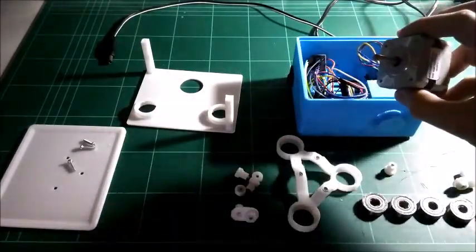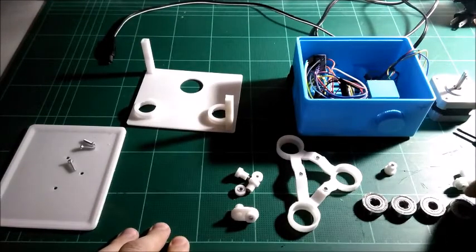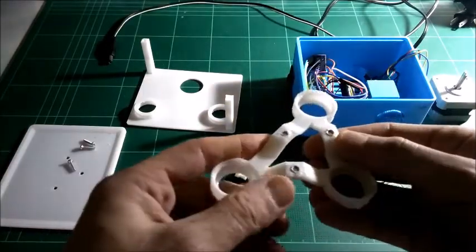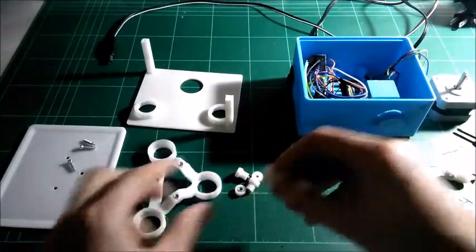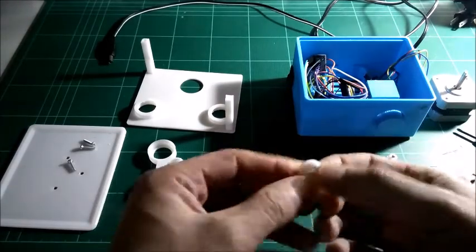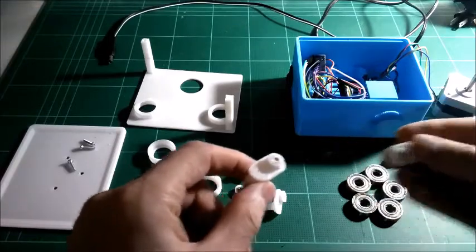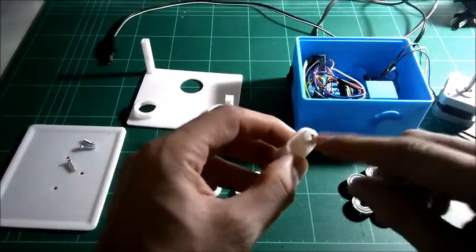The stepper motor is wired up but we're not going to put it in quite yet. You'll need five 608ZZ bearings. If you look at the supports, you can see I already friction welded the nuts into the support pieces here and here. Same goes for the stepper motor coupling and this other part. Check out the diagram included on Thingiverse to see which part goes where and where you need to friction weld the nuts in.